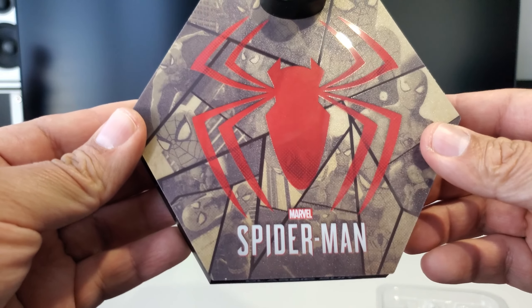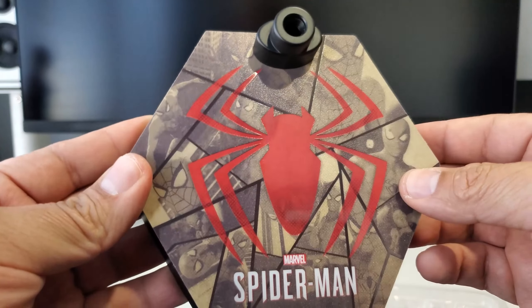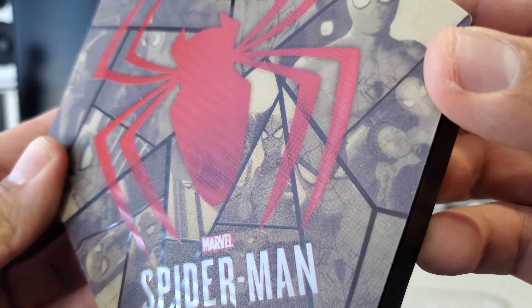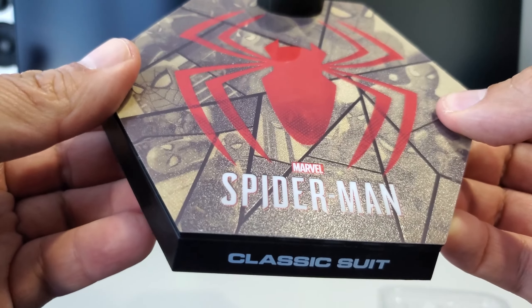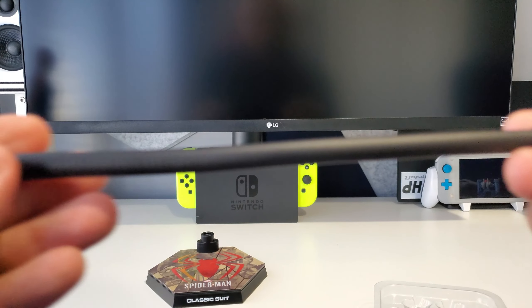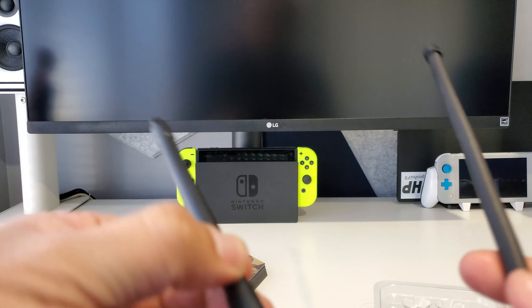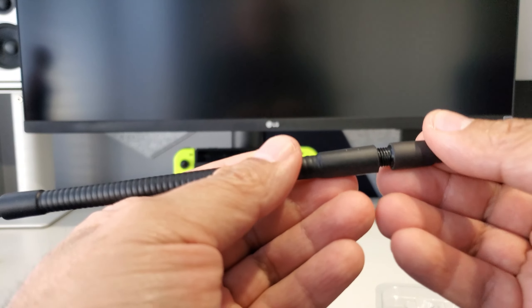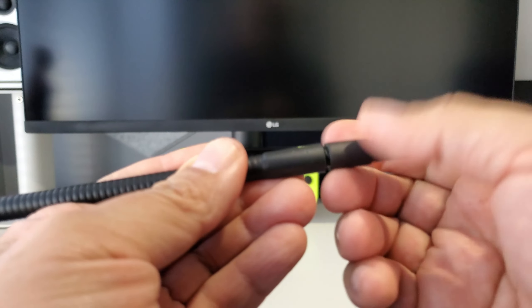Then we move on to the base — your standard Hot Toys base. 'Classic Suit Spider-Man' — really cool. There's some detailing and artwork of the figure and Spider-Man itself. In addition you get your standard bendy pole that you use to pose Spider-Man, and an extension for the pole on this one specifically that you can screw in.